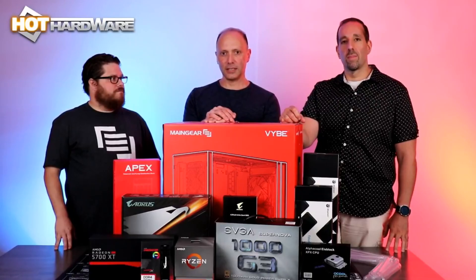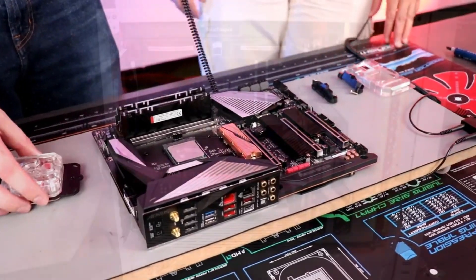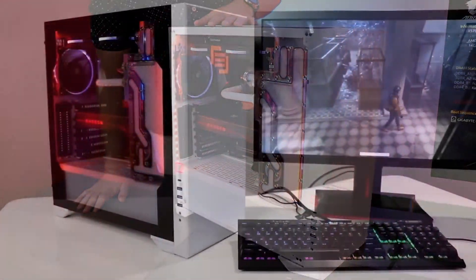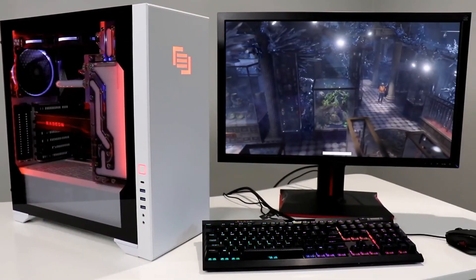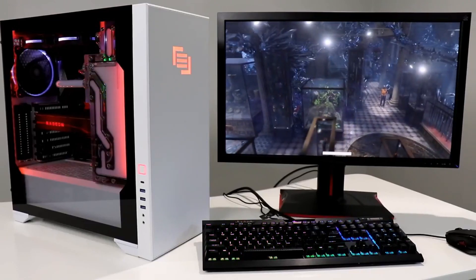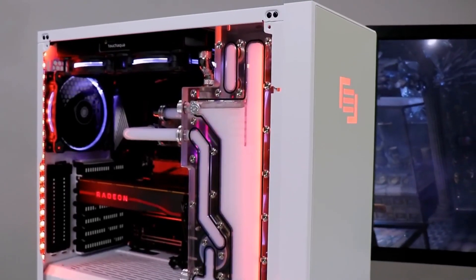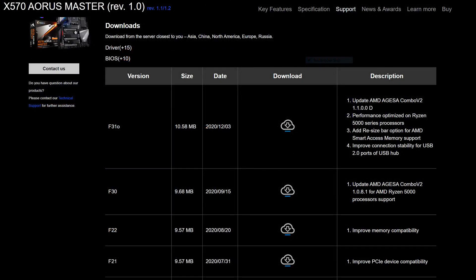I had a ball building my Main Gear Vybe with our friends at Main Gear, and I absolutely love this machine. It's so clean, so quiet, and so powerful that literally anything I throw at it, it handles really well as it exists today. However, AMD's new Zen 3 architecture has me jonesing for that 16-core upgrade. But first, we want to make sure we have the latest BIOS for our motherboard that supports AMD's new AGESA for Ryzen 5000 series processors.